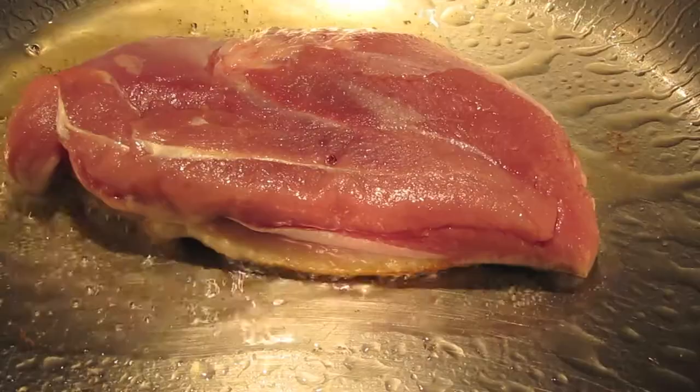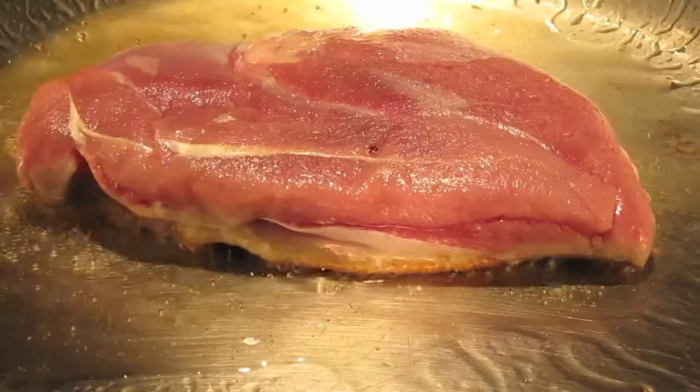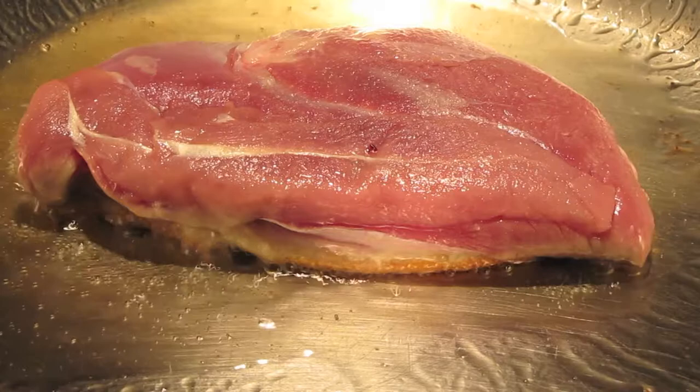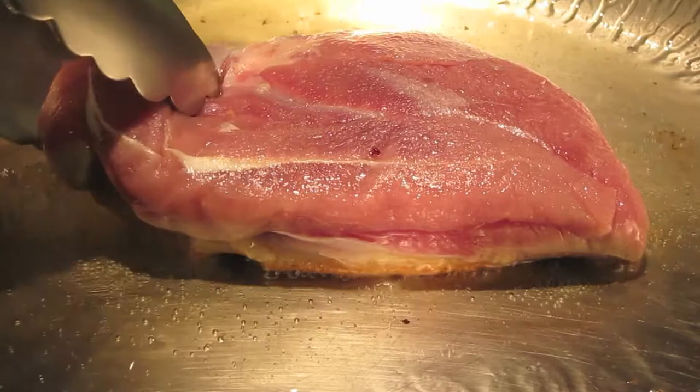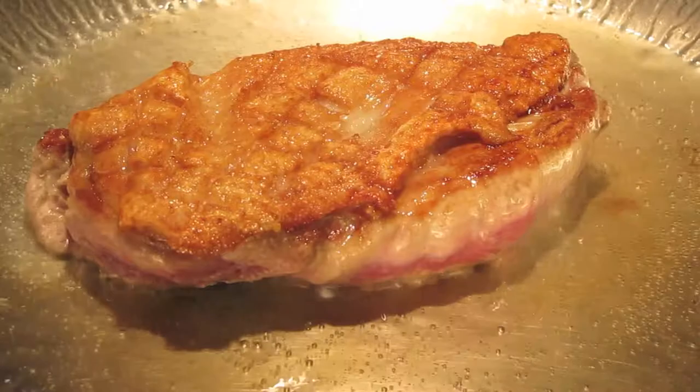Now, unless your duck breast is less than six ounces, I really wouldn't even go over and check on it or lift it up for at least five minutes. It should take around five minutes, but you want to draw as much fat out of the skin as you can and crisp up the skin as much as possible before you check it. If it looks golden brown and crispy like this, give it a flip and put it on the other side.